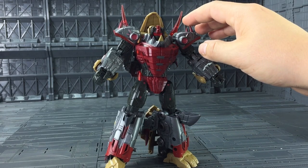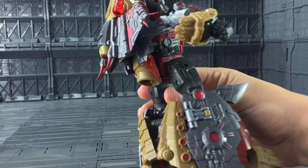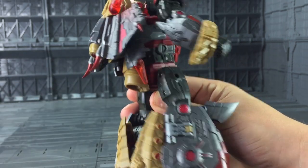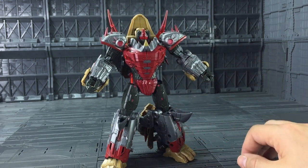Just a small safety note: these bits on here are sharp. There's a reason this is aimed at 15 plus. These sections here and these sections on the back of the arms are all fairly sharp. So I know some of you do let your children play with these — please just be careful. Just a safety note.